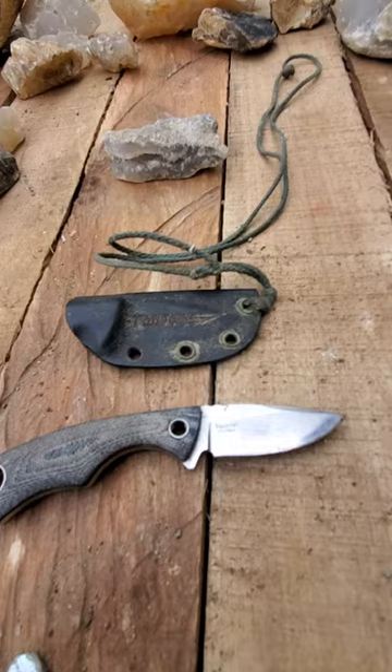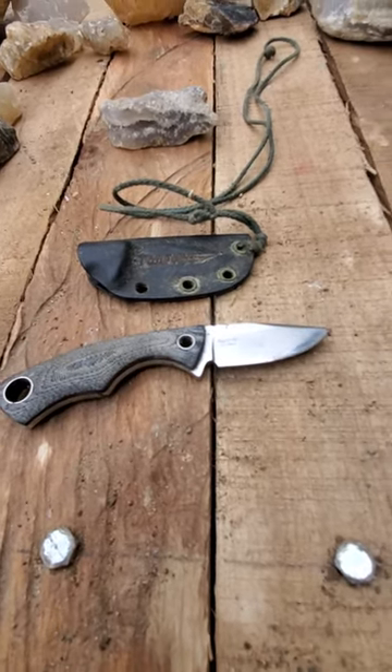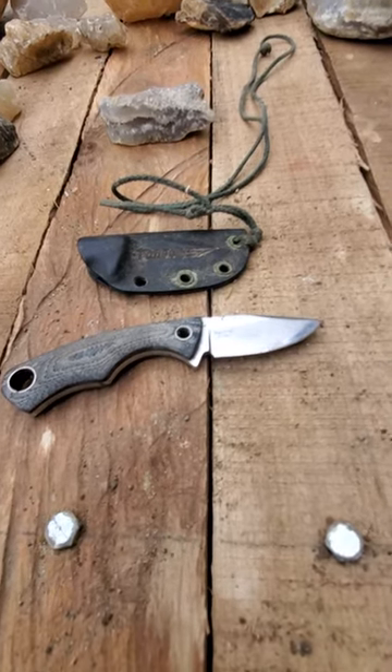It has a faux kydex sheath that has really good grip to it. I bought this on Amazon probably about ten years ago, carried it for a long long time — it's one of the best neck knives I've ever had.